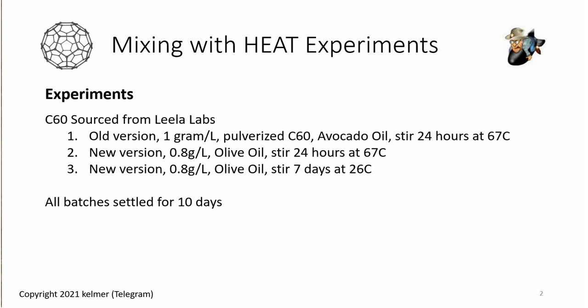Same C60, 999.95 purity from Layla Labs, just the texture was different across the three experiments. I also changed the type of oil — avocado first, then Bragg's olive oil, then Eleonora. The key thing I was testing was what happens when you stir for 24 hours at 67 degrees versus 24 hours at 67 degrees versus seven days at 26 degrees.